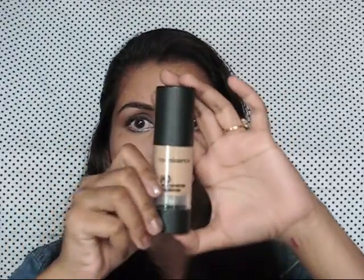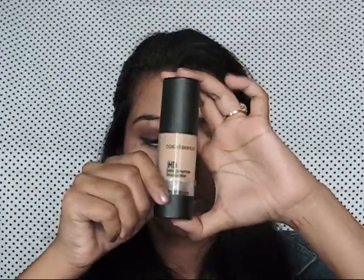I am going to take my Colorescence HD foundation and I am just going to apply it all over my face.